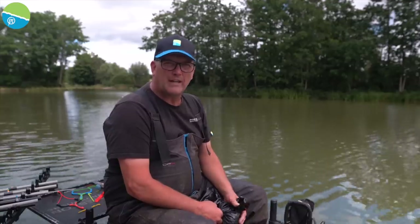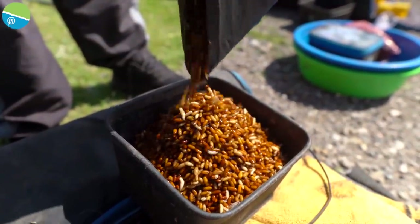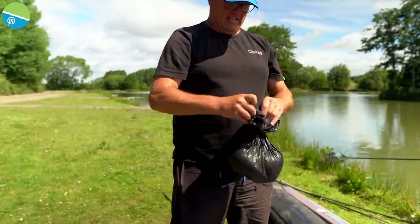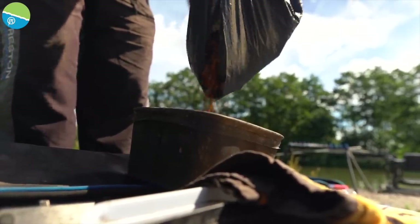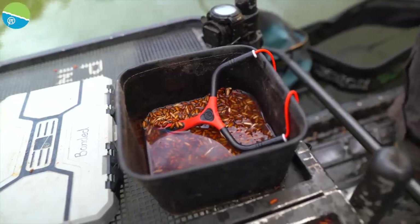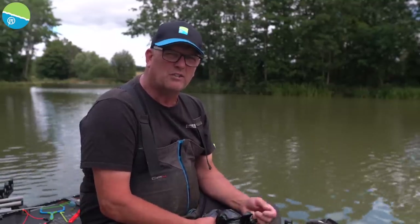There's no getting away from the fact that castors aren't cheap, so it's important to look after your castors between sessions. I put mine into a quite thick black bag, take all the air out, tighten the bag down, and put it in the fridge. They'll last in there for three to four weeks, no problem at all. And then when I'm out on the match, sometimes somebody will throw their castors away — I'll have those castors off them because I'll look after them. It isn't a cheap way of fishing, but you can help yourself by looking after your castors and scrounging a few holdings.